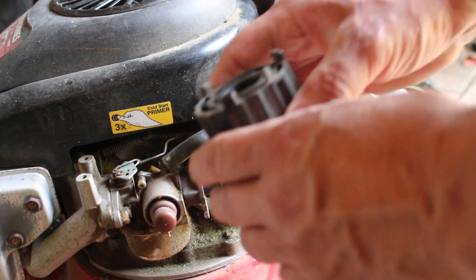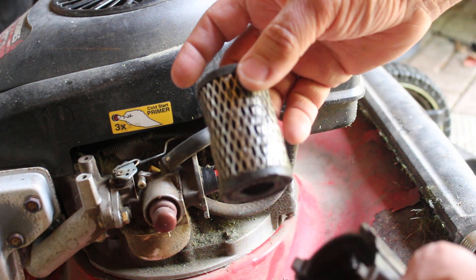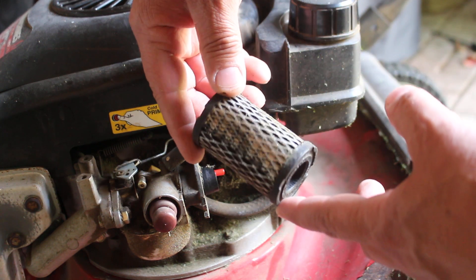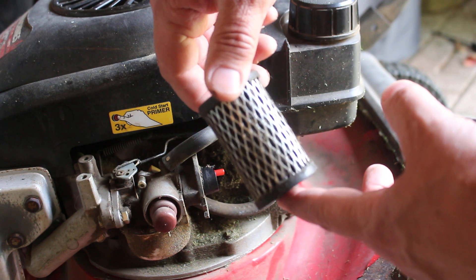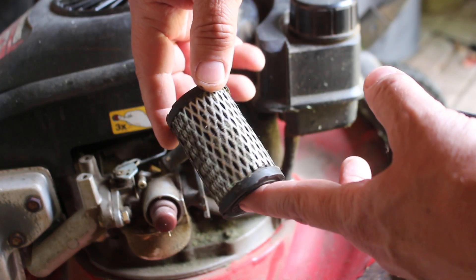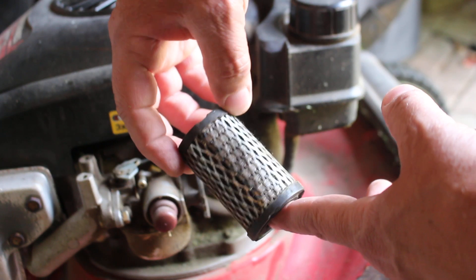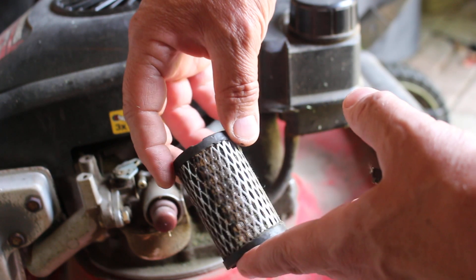The filter itself is on the inside — we just pull it out and there it is. This is not a super brand-new filter; I did clean it at the beginning of the year, so it's dirty colored. But I blew it out with compressed air and it does flow air just fine — it's just not pretty.